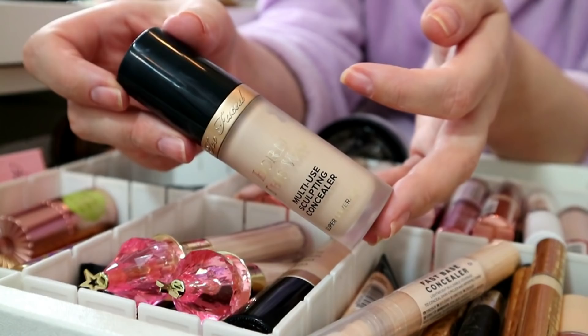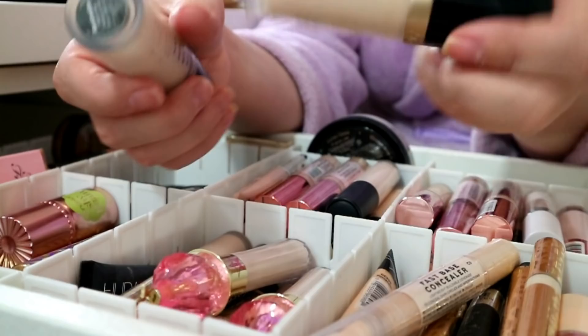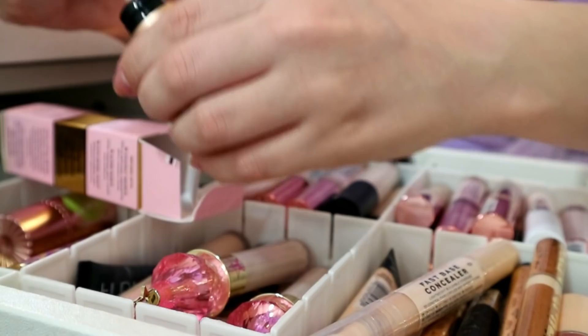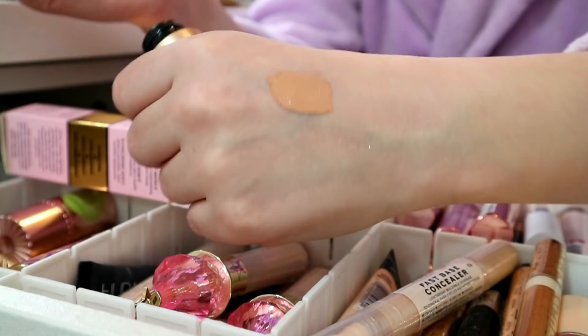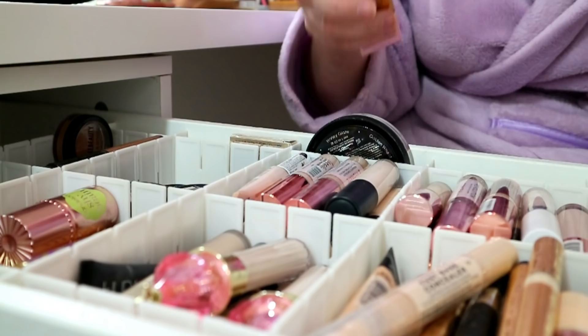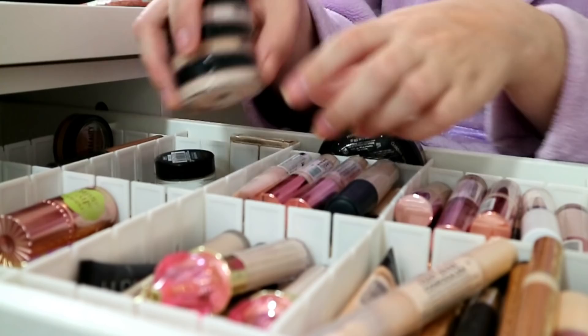First off, Two Faced Born This Way multi-sculpting concealer in marshmallow - not going anywhere. I also have it in snow - also not going anywhere. I do have it in the shade taffy and this is a really odd undertone for me, it's quite orange, so that's going in the declutter pile. Also, I haven't tried the Sample Beauty Erase and Boost Base at all since my last video - it's like a solid version of the P Louise base - so I'm gonna declutter those as well.